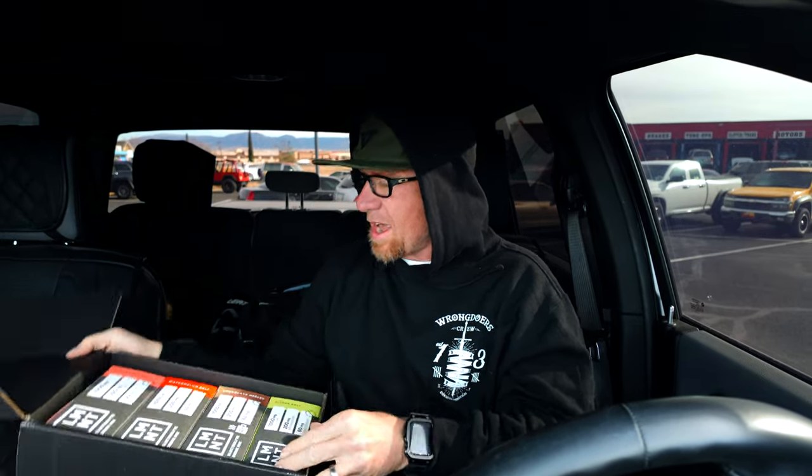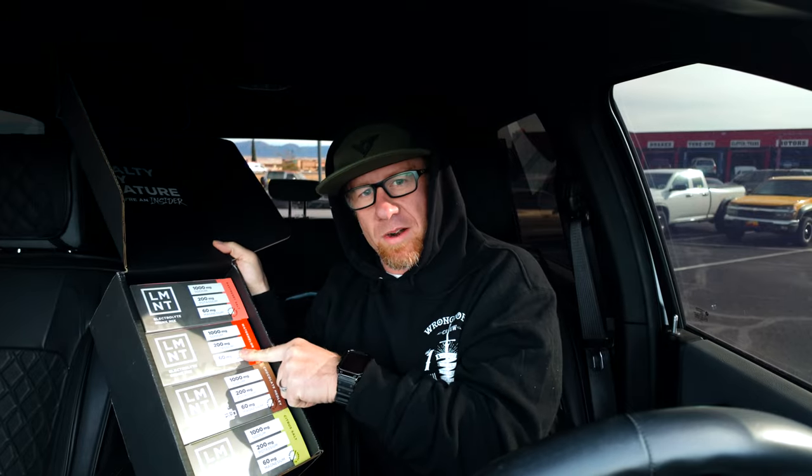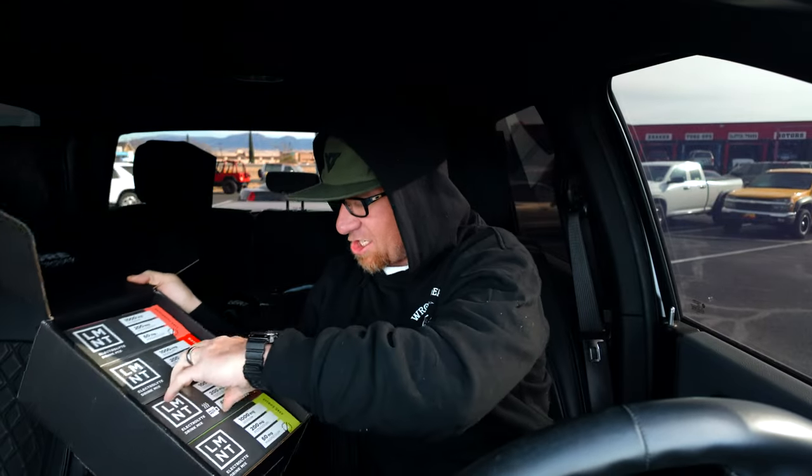I've already had the raspberry — this stuff's good. I've never had the watermelon. I've had the citrus salt. The new one right here is the chocolate medley, which is really crazy because on the chocolate ones you kind of have to heat the water up. And there are some new flavors in here: chocolate mint, chocolate chai, and chocolate raspberry.